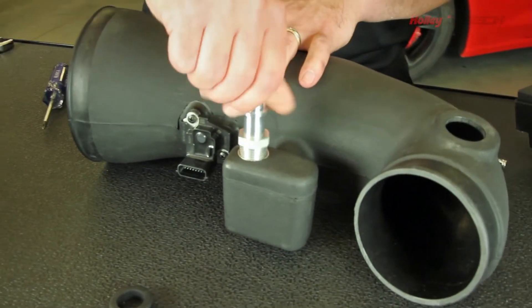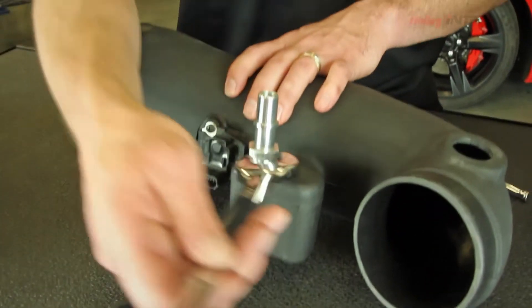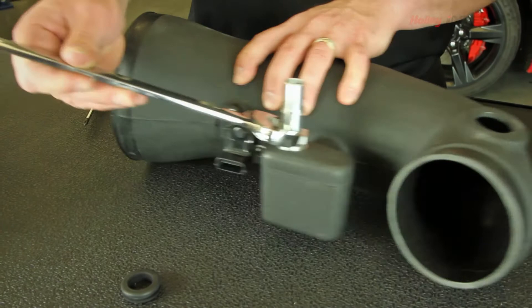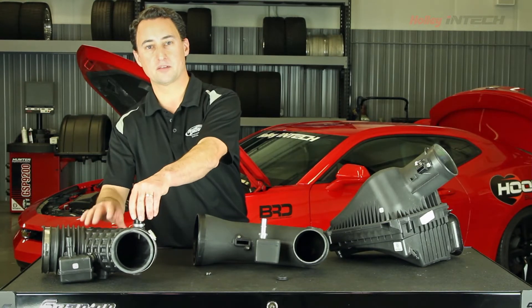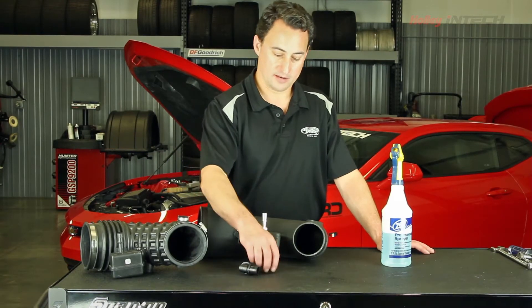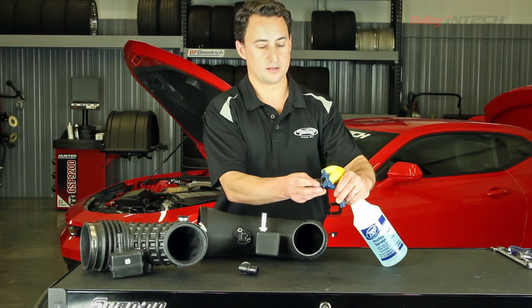We'll take the PVC adapter and thread it into the elbow. And then we'll take this 90-degree fitting from the factory elbow and install it in here with the provided grommet. To put this 90-degree fitting in the new elbow, Holley does recommend using soapy water on the grommet to help get that in there.